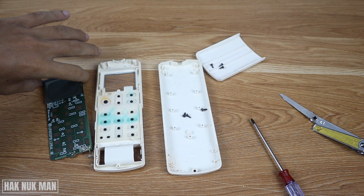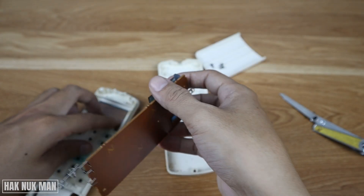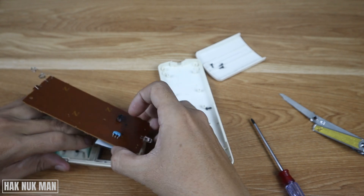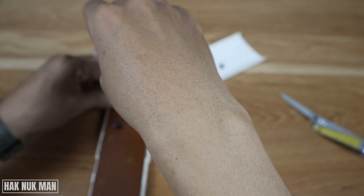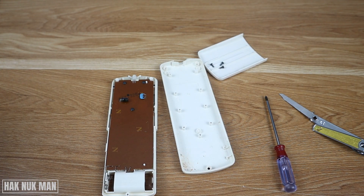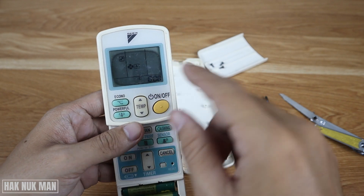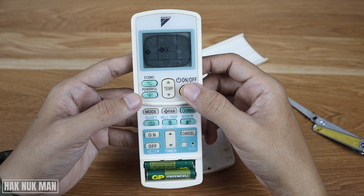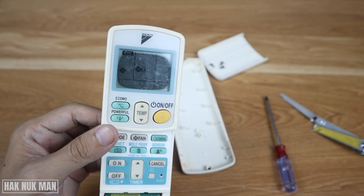Now we try to put it back and see if it still works. You can still see the signal come out from the remote, but the screen is getting a bit blurry.